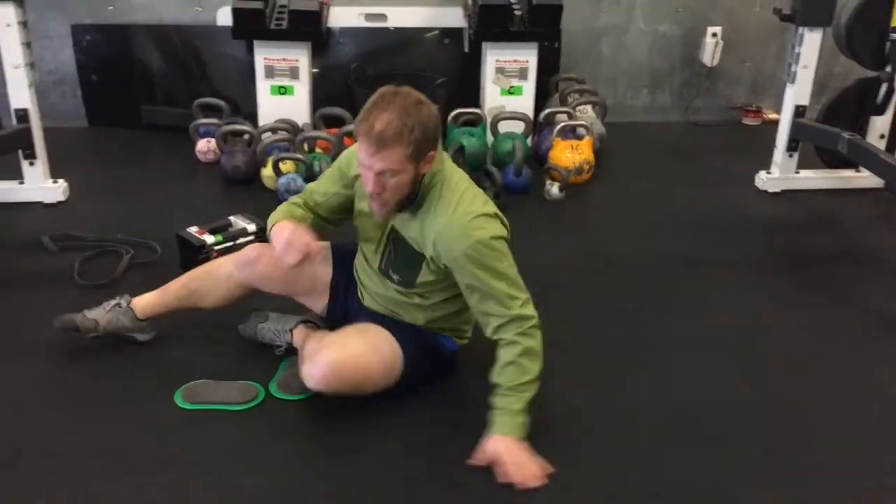Alright, so descending ladder — do 10 reps on the first round, then 9, 8, 7, 6, all the way down to 1. Have fun with that one.